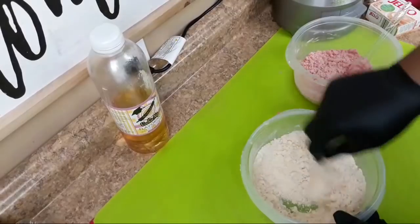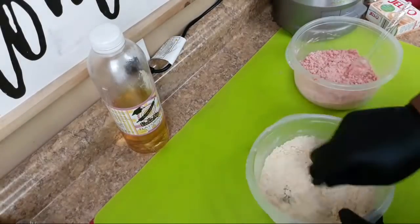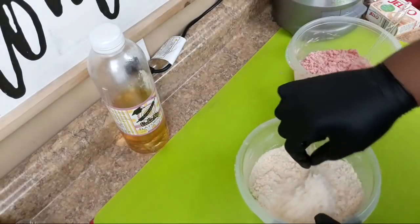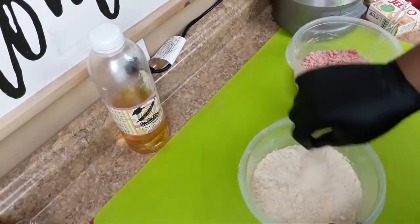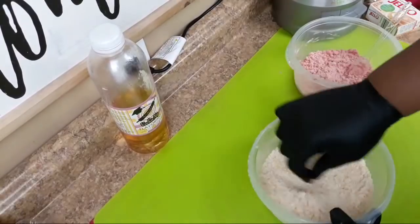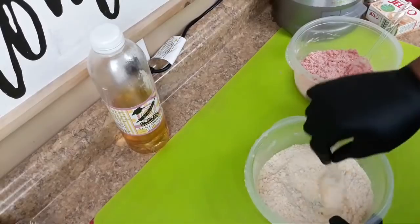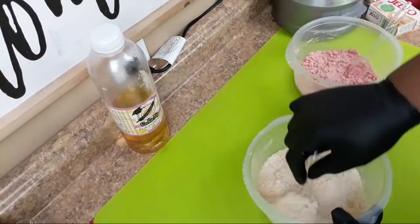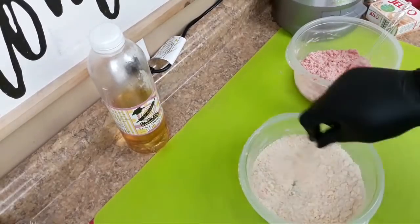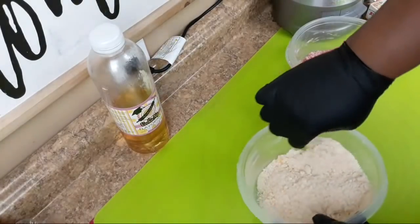If you were doing a different flavor like lemon, you would use the lemon jello mix and just mix that in so it can be a flavor added with the strawberry. It just depends on what you want to mix together as your crumble.